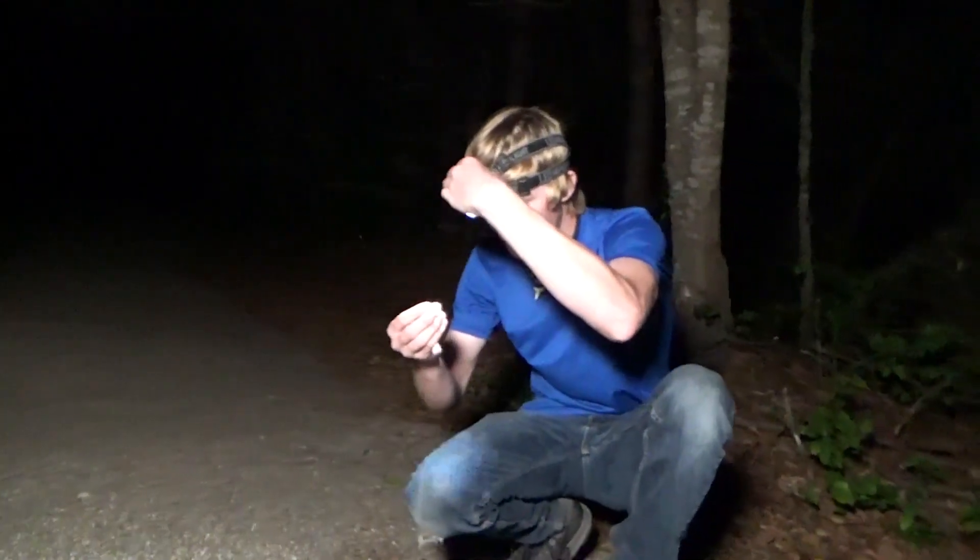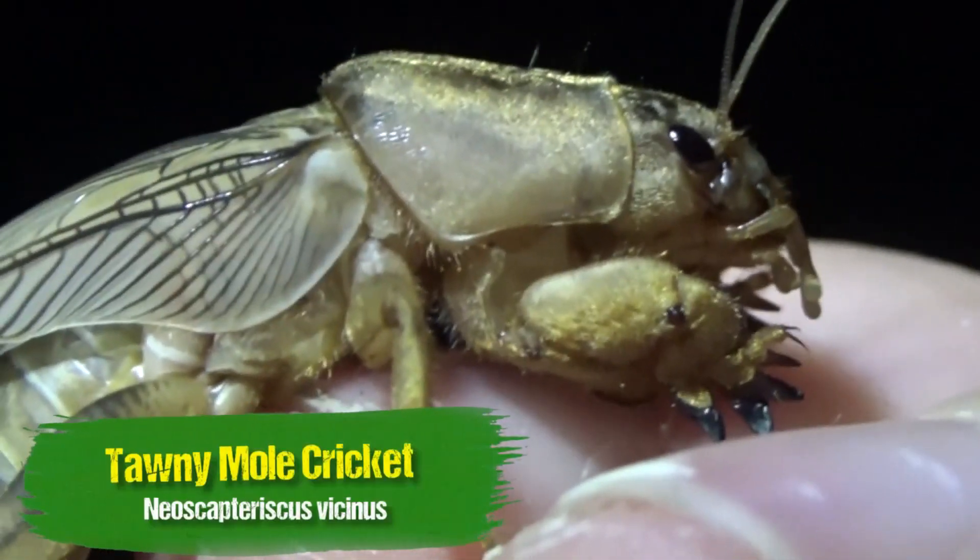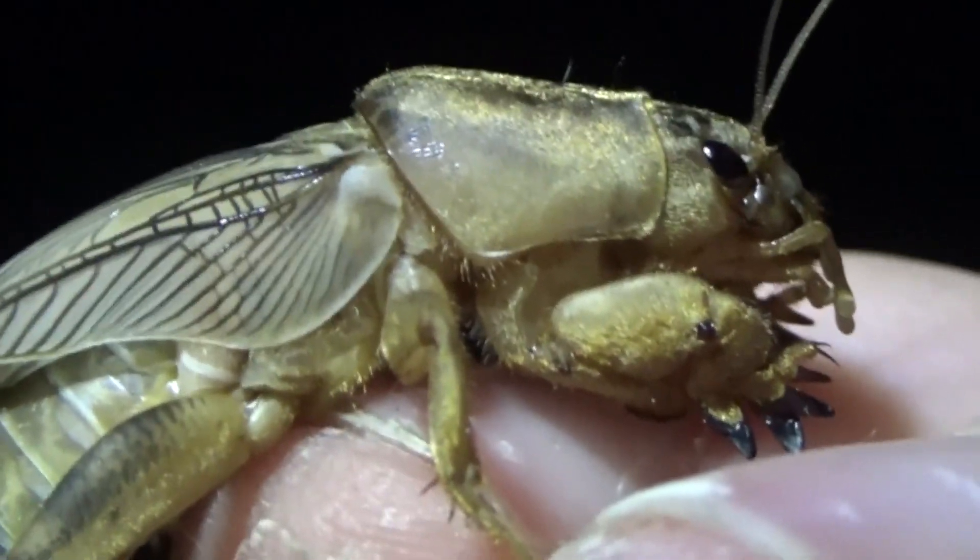Here we go, here we go — that's exactly what we're looking for. I knew it wouldn't take me long to find one of these little boogers. Have a look at that little guy. That is a mole cricket. Goodness, these guys are freaky. He's got two little hands out there, and he was crossing pretty quickly.